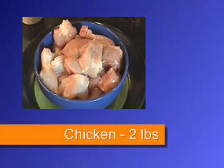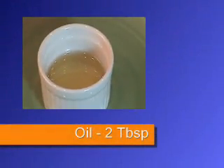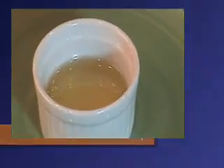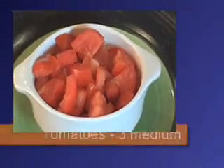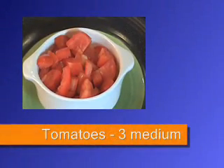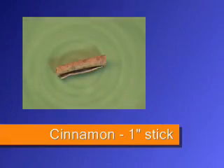Chicken — two pounds, thighs and legs, cleaned, skinned and halved. Oil — two tablespoons. Onions — two medium, sliced. Tomatoes — three medium, chopped. Cinnamon — one inch stick.